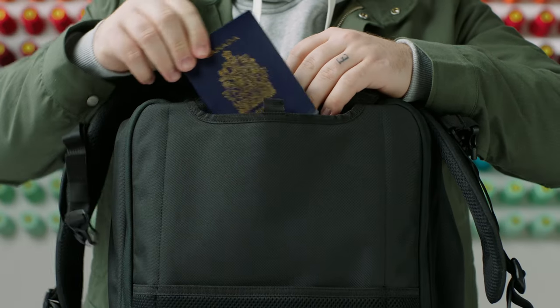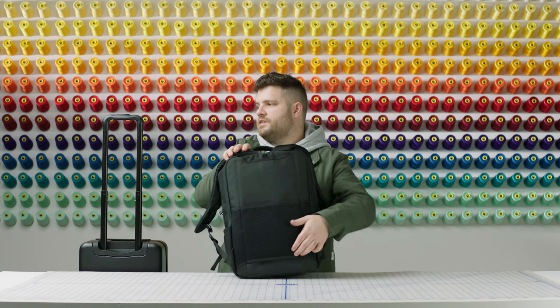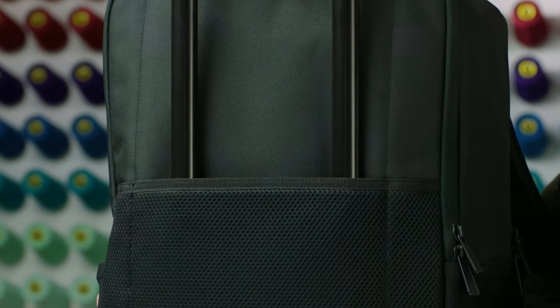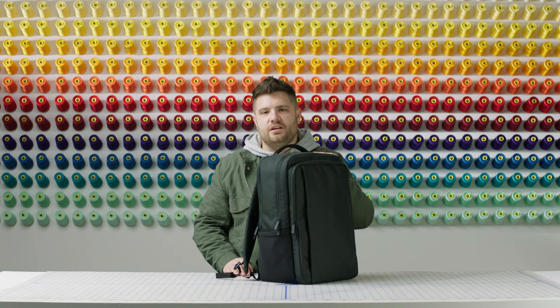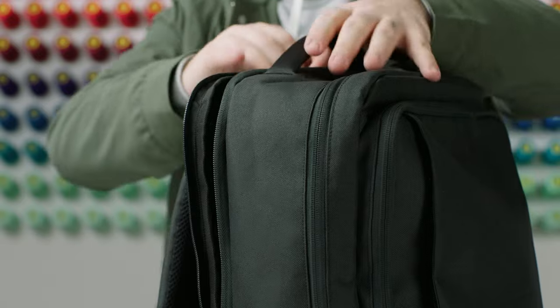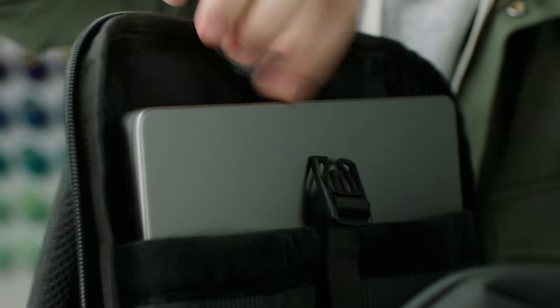There's a dedicated sleeve for your passport and a trolley sleeve, which you can put on your luggage, making getting through the airport a breeze. Lastly, we have a zipper compartment dedicated for your laptop or tablet. It also features a buckle, which keeps your tech secure for those long hauls.